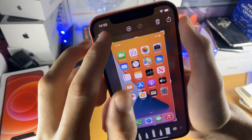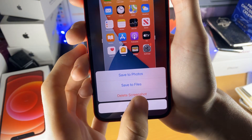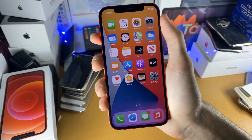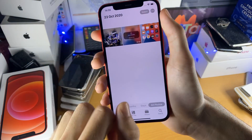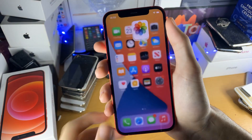Once you're done, just tap on done and you have a choice: either save to photos, save to files, or delete the screenshot. I want to save it, so I'll just tap on save to photos. Now the screenshot should be saved inside of the photos application. So let's just go out and you can see — there we go — that's the screenshot of my homepage.